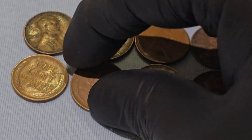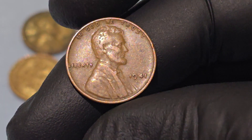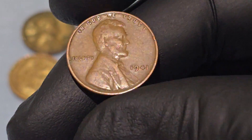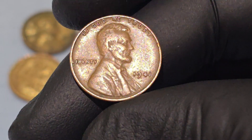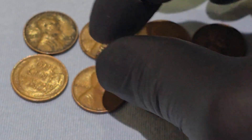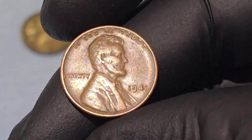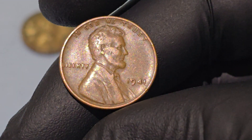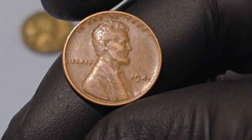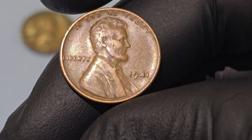"Liberty" — this word appears to the left of Lincoln's bust and is a traditional element on American coins, signifying the country's core value of freedom. The date 1941 is inscribed to the right of Lincoln's portrait. On coins struck at the Denver and San Francisco mints, you'll also see a small mint mark below the date — a D for Denver or an S for San Francisco. Pennies struck in Philadelphia do not have a mint mark.